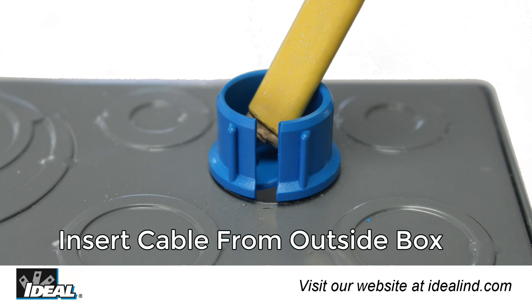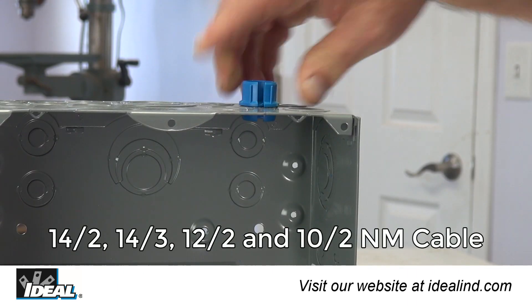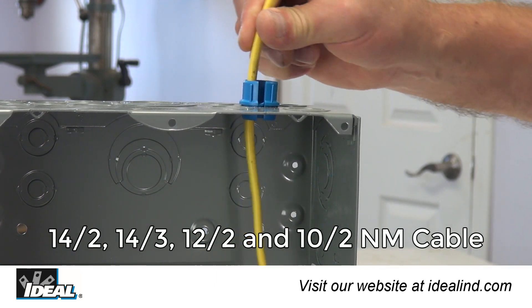Simply insert the NM cable from outside the box and the fitting provides a strain relief that securely holds the cable. It can be used with 14-2, 14-3, 12-2, and 10-2 NM type cables.